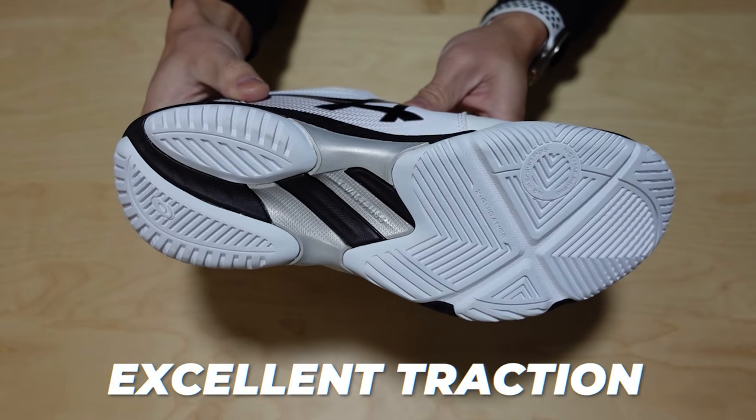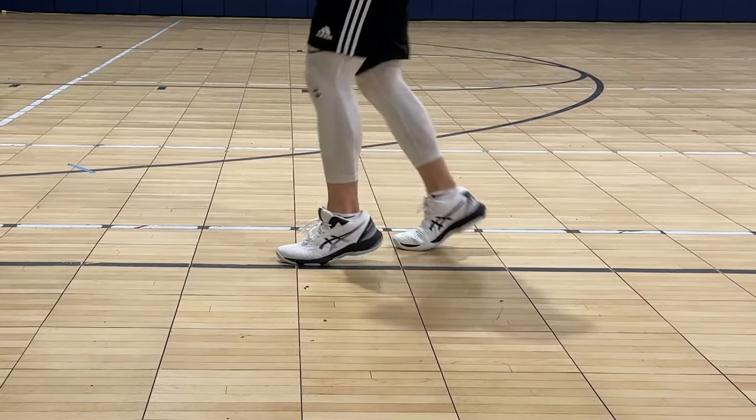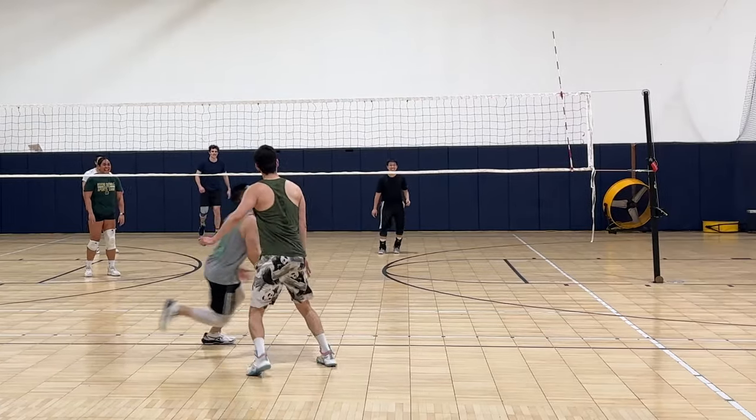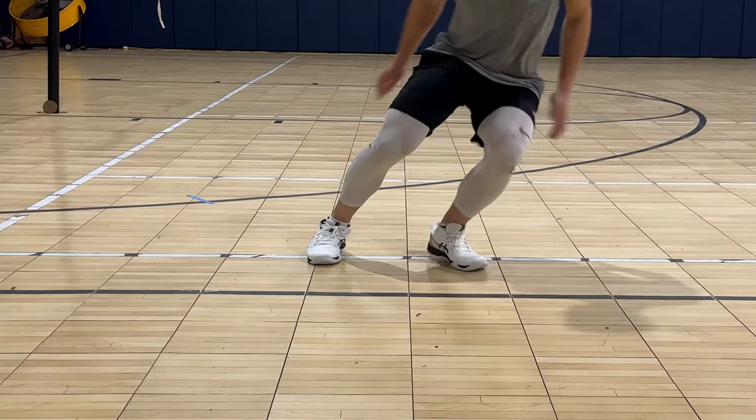The traction is excellent even on dusty floors, and that is probably one of my favorite aspects of ASICS volleyball shoes in general. They usually have great grip at their entry-level shoes and definitely at their premier-level shoes. I was able to change direction pretty hard without any sliding of the shoe or my foot.